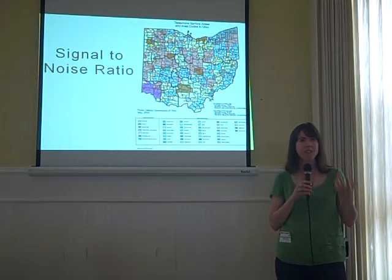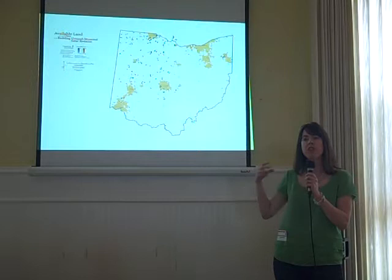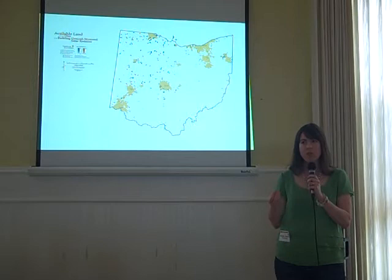The first tip is something called the signal-to-noise ratio. What you see here is something that has a lot of noise and not a lot of signal — we can't really tell what's going on with this map. There's so much legend information and too many colors. This map is actually a lot better: it has 11% white space and legend to 89% map area, so that's a much better signal-to-noise ratio.